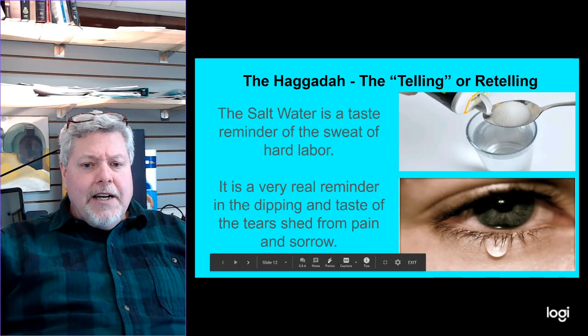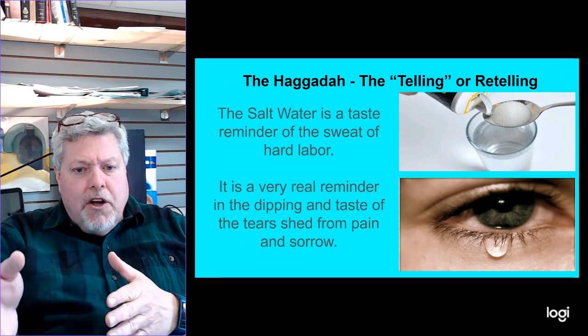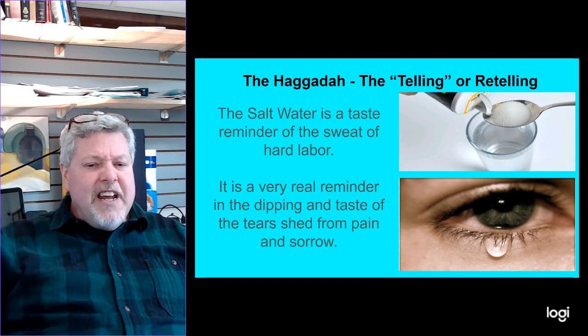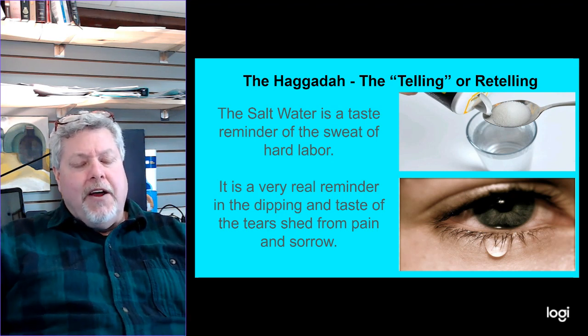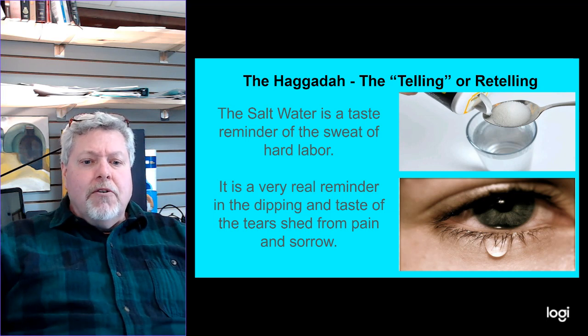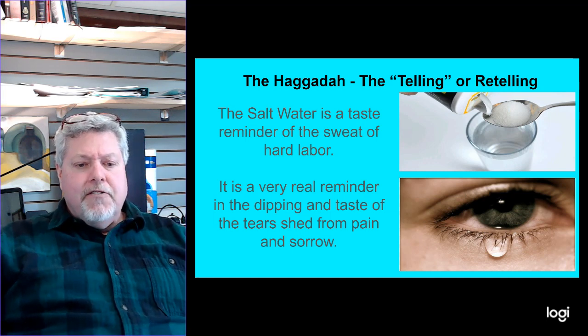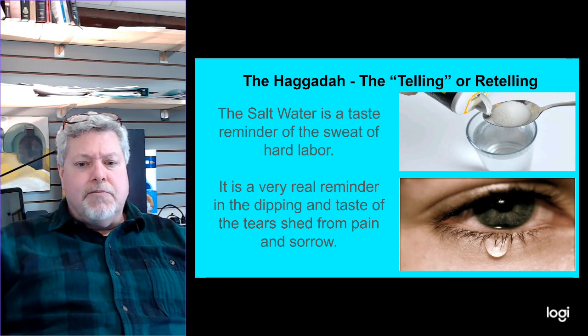As we go through the Haggadah, the salt water is a taste to remind us of the sweat of hard labor — all that work they did for Egypt that went for somebody else, that they never got any real pay or profit from. It's a very real reminder in the dipping and the taste of the tears they shed for the pain and sorrow of all those years in slavery and bondage in Egypt.